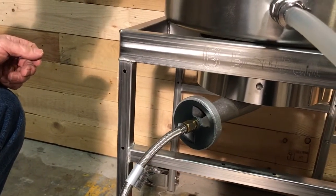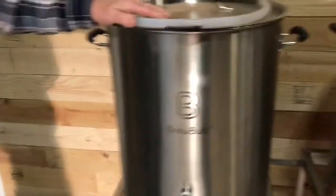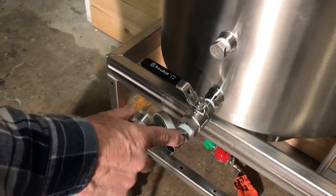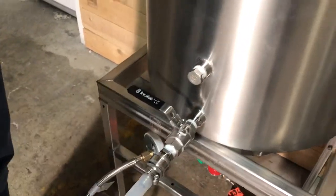And that's pretty much it for the frame, so let's go to the kettles. Your boil kettle will have the ball valve and the plug inside the kettle box. The only thing you really need to add on that is the male quick connect on the front side of the ball valve.